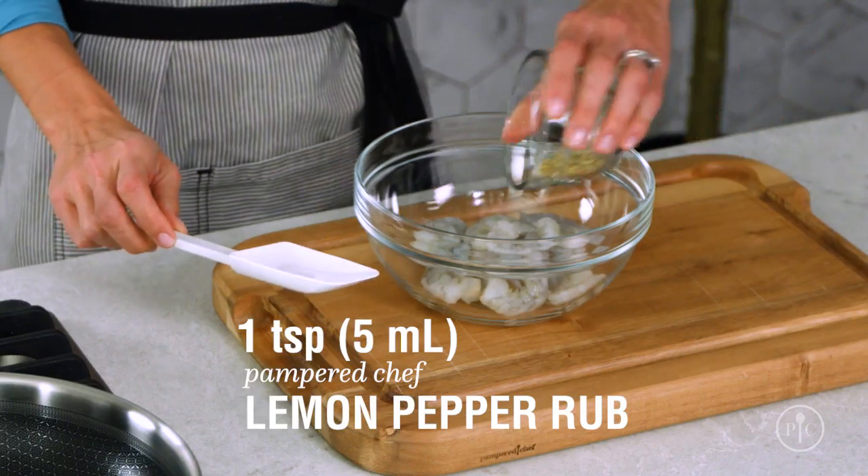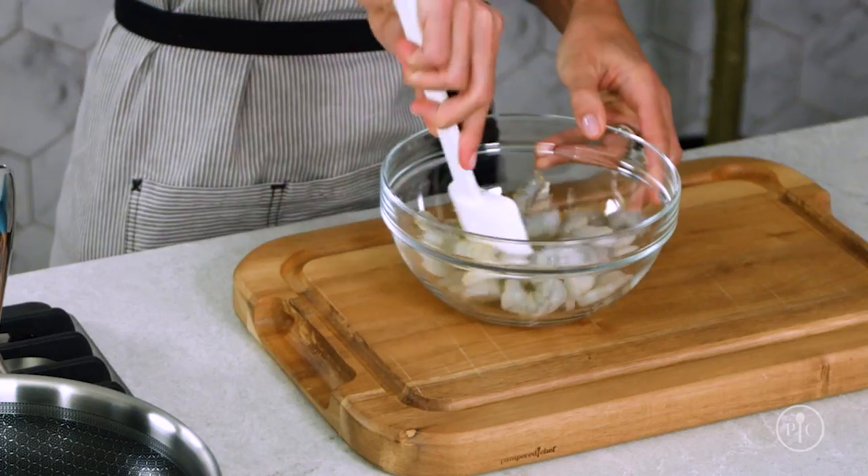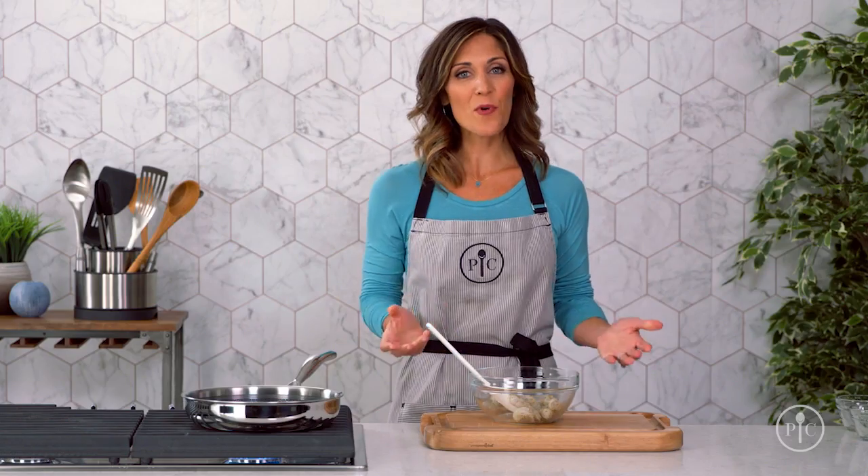I'll get started by seasoning the shrimp with a little lemon pepper rub and heating some oil in the pan till it's hot. It's important to get the pan nice and hot so the shrimp sear.